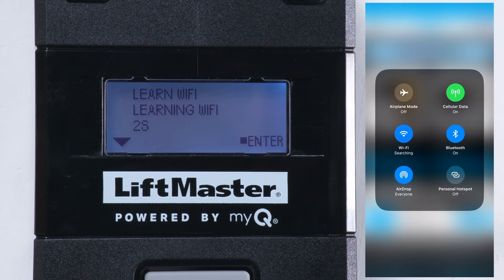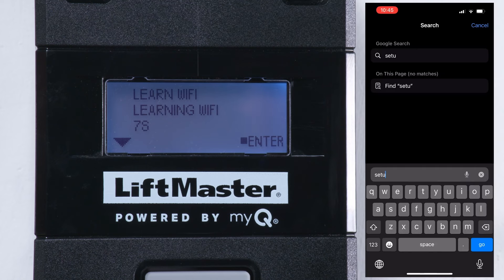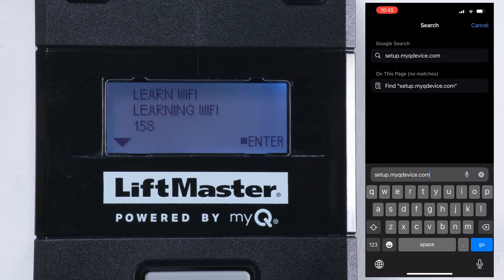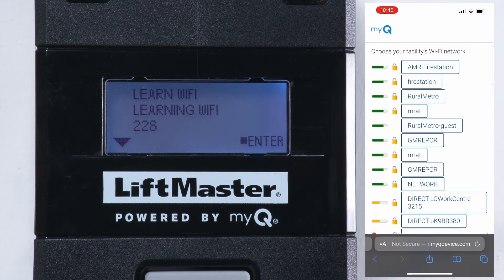On your mobile device, go to the Wi-Fi settings and search for available networks. Choose the network that matches the MyQ serial number on the operator. Once your mobile device connects to the operator, open a web browser. Enter the URL setup.myqdevice.com and go. On the menu that appears, click Start.